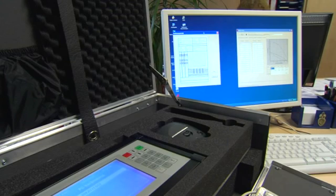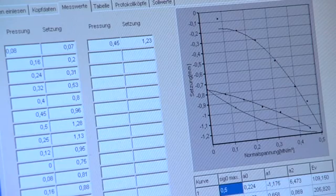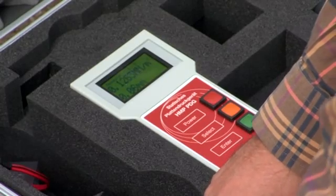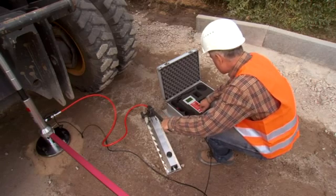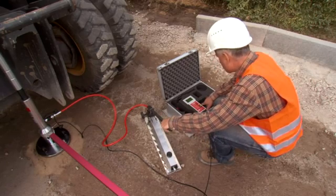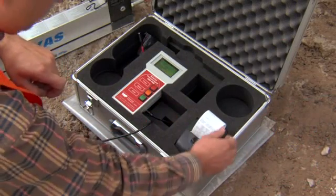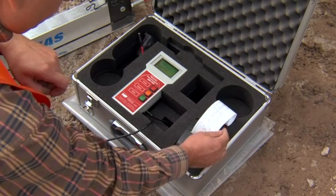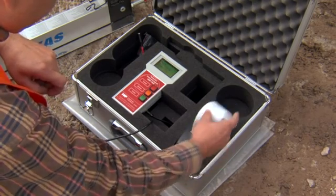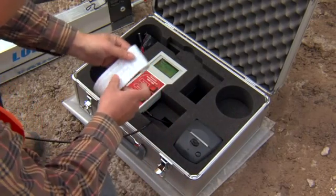Software specially developed by HMP enables you to save the data in a database with practical search and editing possibilities. There are a number of evaluation units for this machine — you have the choice. The electronic evaluation units HMP PDG-SD and HMP PDG-D are easily affordable and compact. They allow for automatic data transfer, calculation, display and printout on-site. With a built-in powerful battery, the devices can run for up to 12 hours. The thermal printer enables you to print out the data and pressure settling lines directly on the construction site.